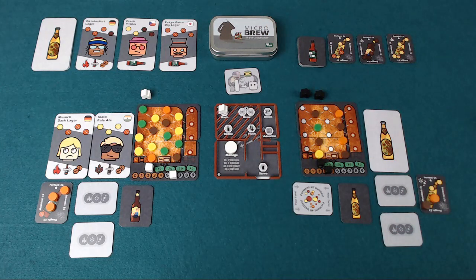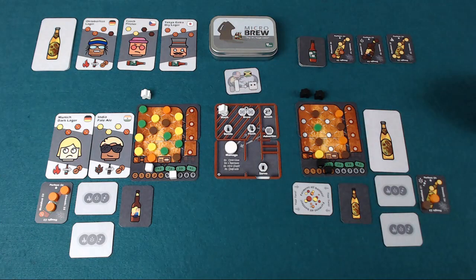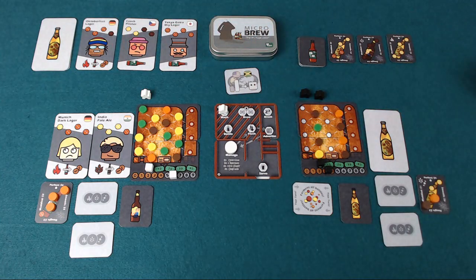Microbrew is a two-player game taking around an hour to play, in which each player is attempting to manage their own copper within a brewery, attempting to get the most loyal customers. The player with the most loyal customers at the end of the game is going to be the winner.